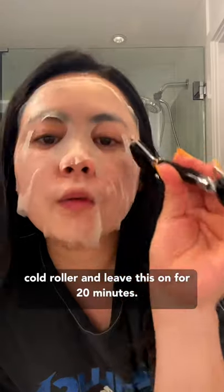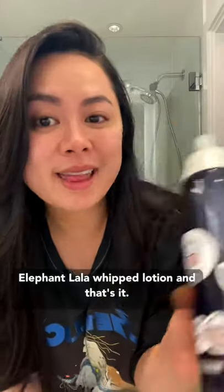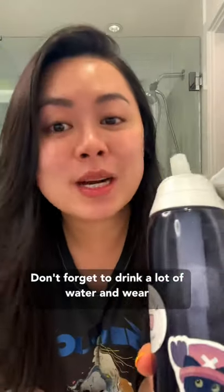I use a cold roller and leave this on for 20 minutes. To finish off, I'll use a little bit of Drunk Elephant Lala whipped lotion, and that's it. Don't forget to drink a lot of water and wear sunscreen in the morning.